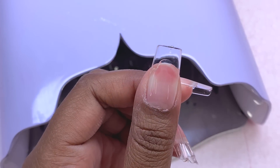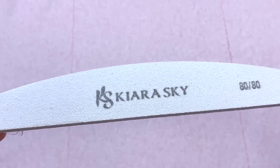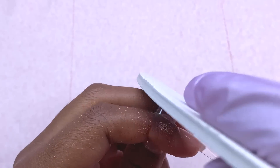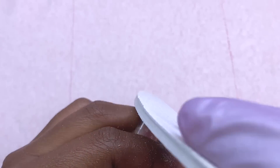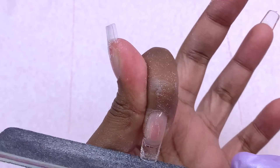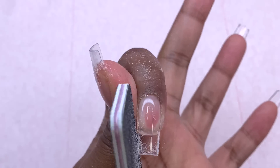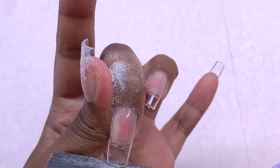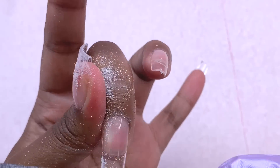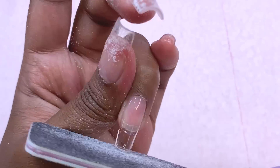Once I had them all on and flash cured, I took out my bigger light — also from Kira Sky — and cured them for a full 60 seconds to make sure everything was nicely cured. Now I'm taking a nail file and filing down the free edge. One thing about Kira Sky files is that I try to like them, but there's something about them I don't like — they always feel gummy and don't have enough grip for me. Whether I'm working with acrylic, poly gel, or jelly tips, it just feels really soft on my nail. So I switched to my favorite files, the Pana 80/80 files, and continued filing down.